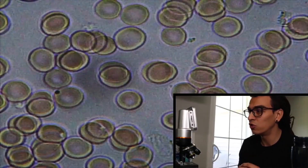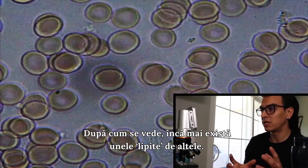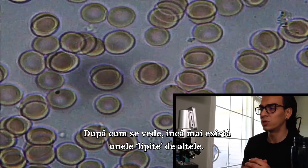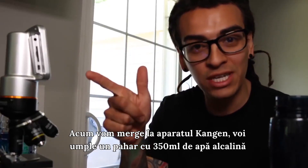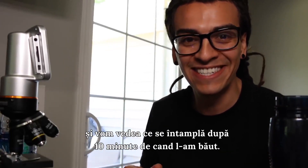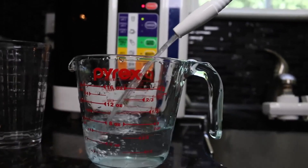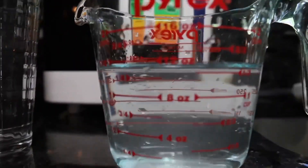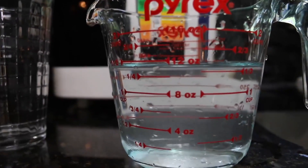All right guys, this is a 60 times zoom. As you can tell the blood cells are individual, but you can see some of them are still stuck to each other. I'm gonna go ahead to my machine, get 12 ounces, and see what happens after 10 minutes. I got my measuring cup just in case there's some skeptics out there saying he drank more than 12 ounces.